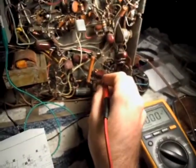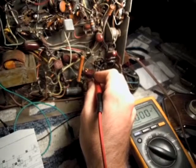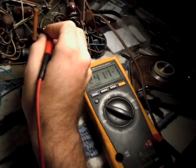Come down here to our horizontal output — the oscillator's not running yet. I'm just going to wait a little bit more here; we've got 240 on the screen.